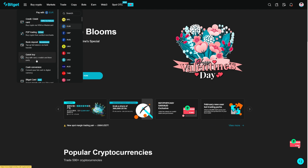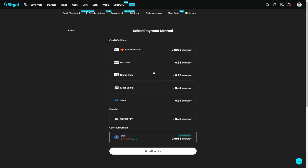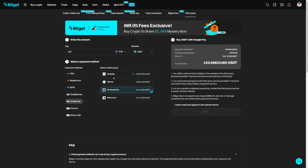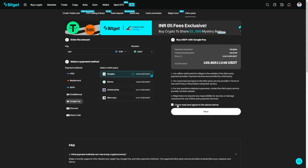Click on Quick Buy — that is important because this is the only option on BitGat where Google Pay is supported. In Quick Buy, BitGat has partnered with some third-party applications that also support Google Pay. Select 100 euros and USDT, then click Buy USDT. You can see that e-wallet and Google Pay are supported. Click on Google Pay and you will see an overview of all the integrated partners on BitGat that support Google Pay, so you can go through the list and choose the best option for you.